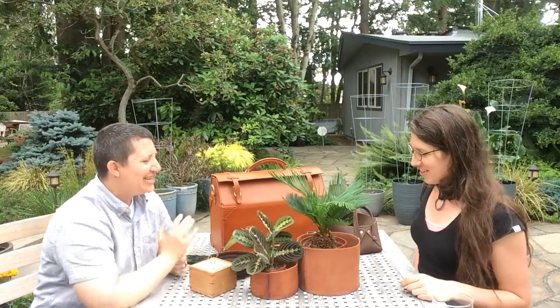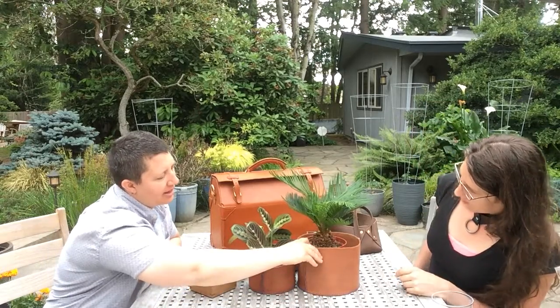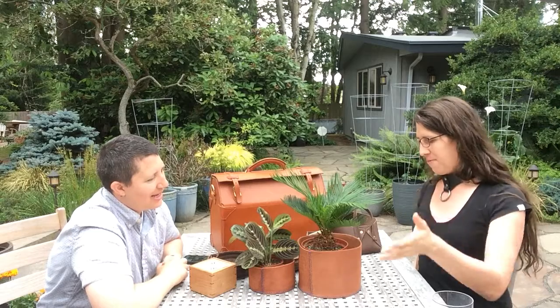Do you want to talk about your thing? So now I'm going to jump into these two planters that I made. What was your thinking behind the planters? What were you trying to accomplish?